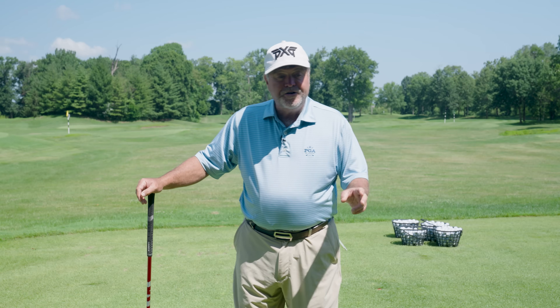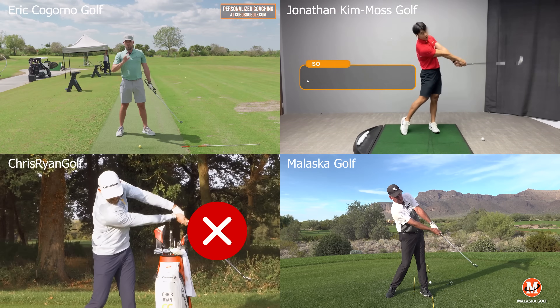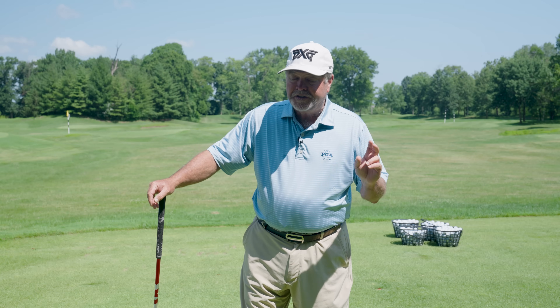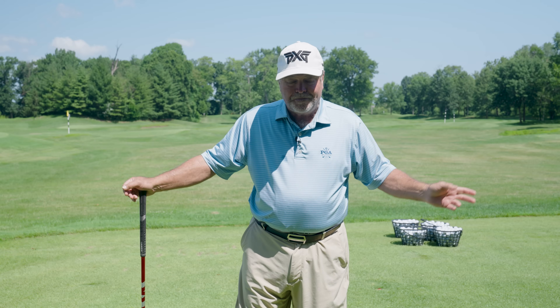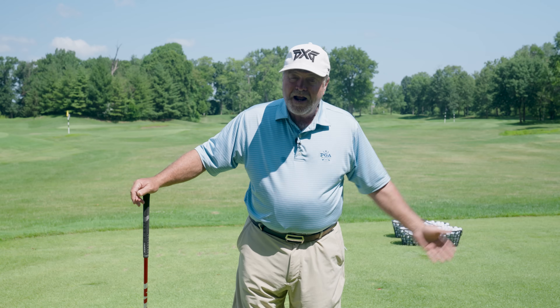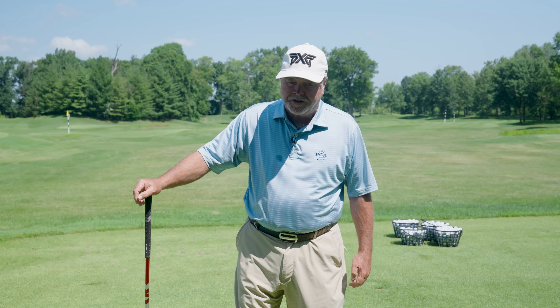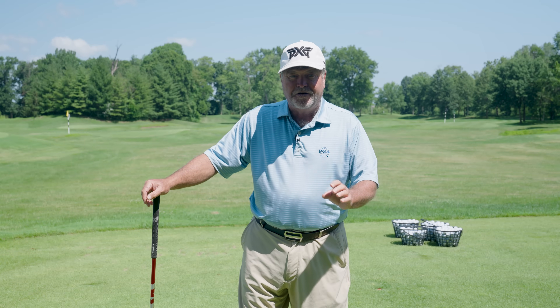Are you frustrated and confused watching YouTube with different instructors talking about different ways to release the club? They're probably all correct in what they're telling you, but what they're telling you may not be correct for you. Depending on how you take the club back and arrive at your backswing position will determine how you should release the golf club.